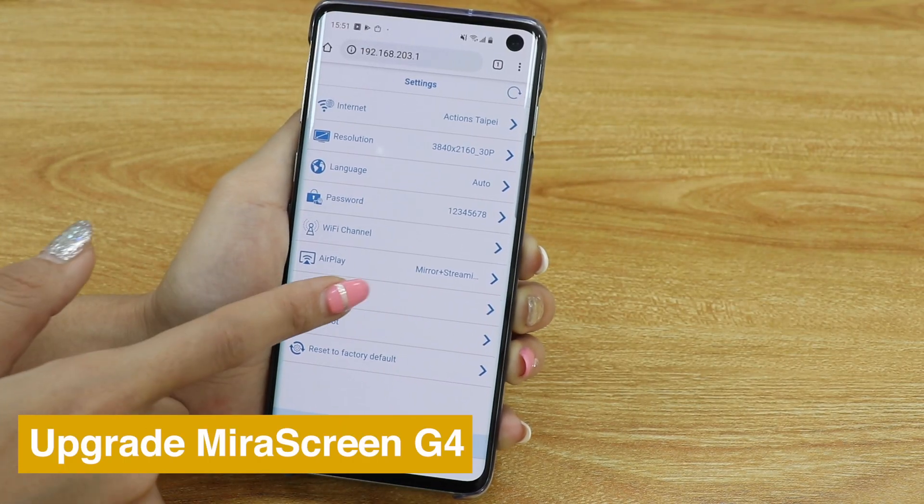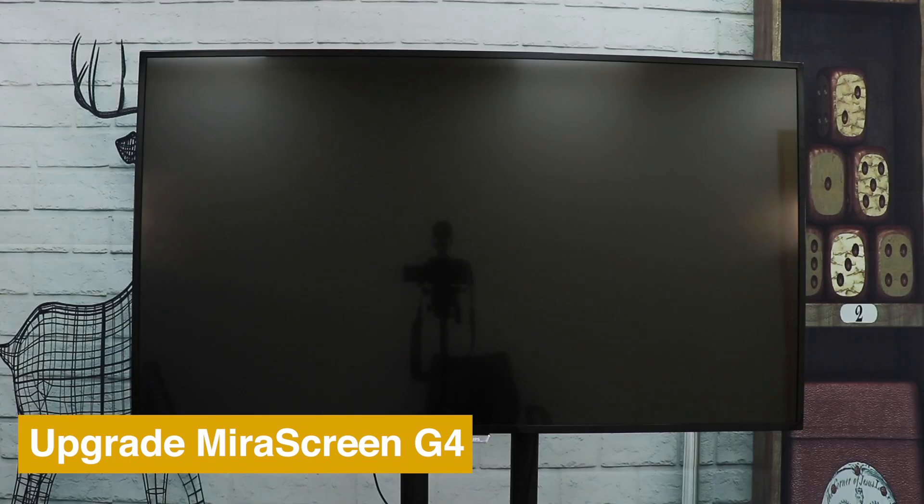To keep your MirrorScreen up-to-date, go to Settings and choose Upgrade.